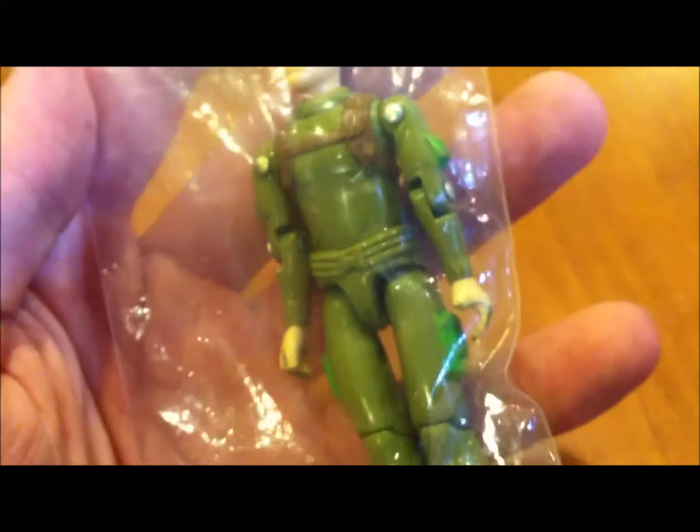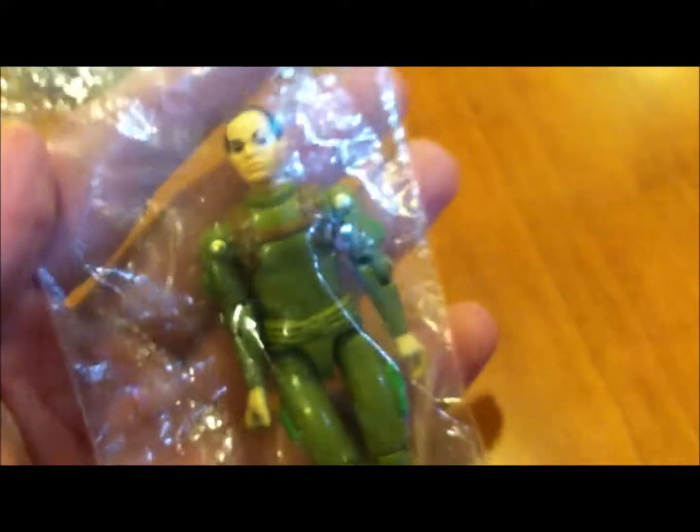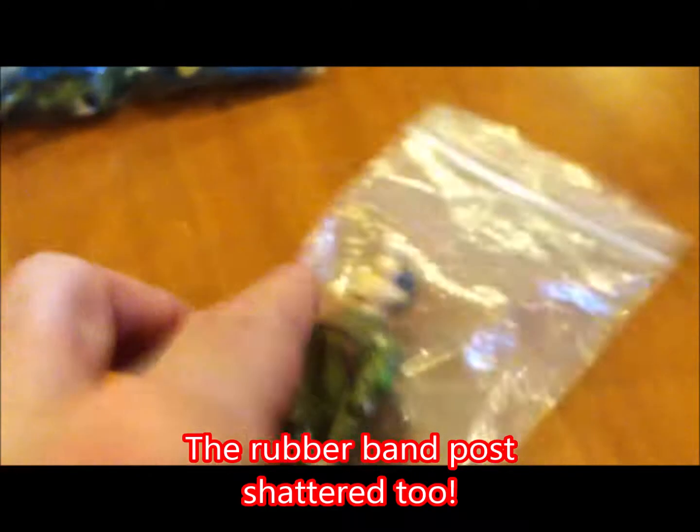I picked up another one at a comic shop I always go to, got him fairly cheap. Of course he's missing his fingers too. He was only missing one arm and I changed the rubber band and he broke — he was brittle. I glued most of the crumbs back together and now he just stands there for display.